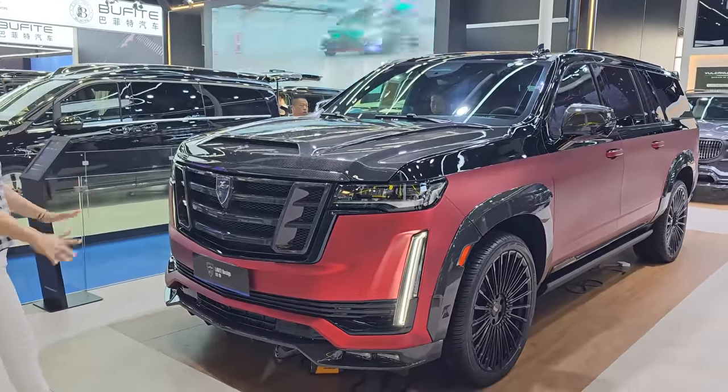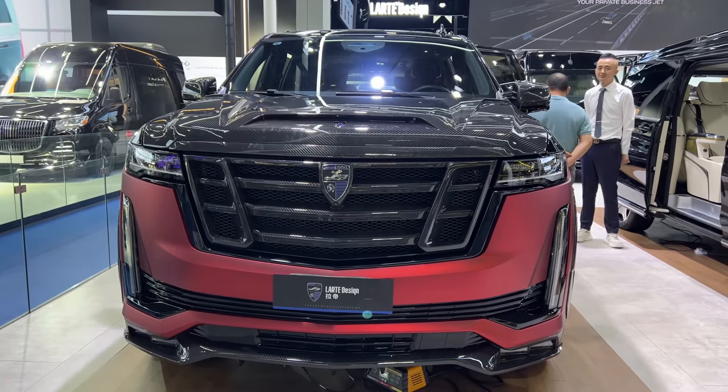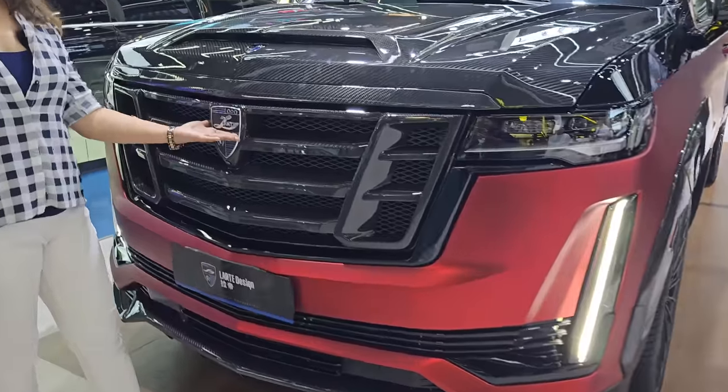First of all, I am looking at the front profile. It looks very aggressive and bold. So let's see what we have here. First of all, let's tell you that this is a modification by the Larte company.